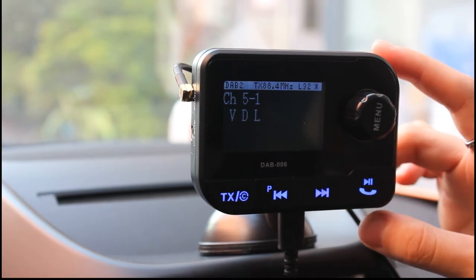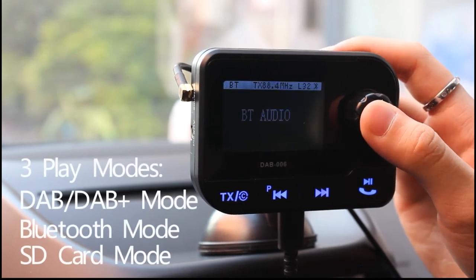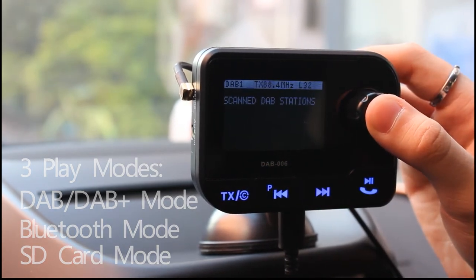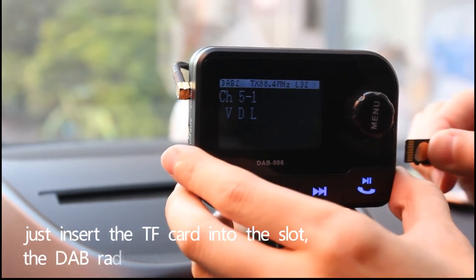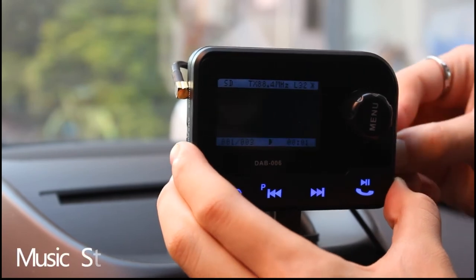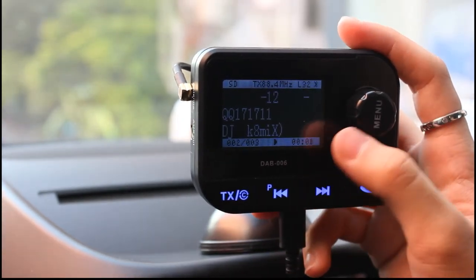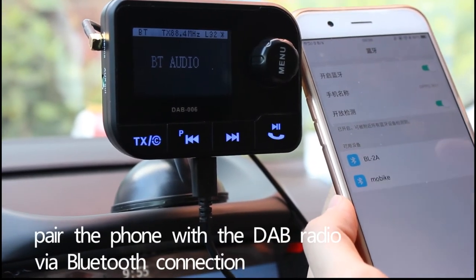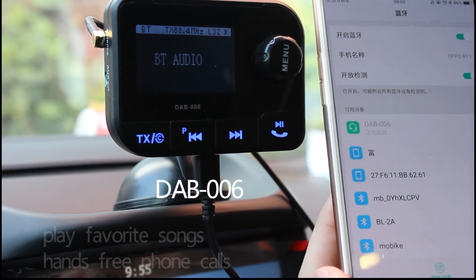The DAB radio has three playback modes. The first is DAB mode. The second is Bluetooth mode. The third is SD card mode — the music streams automatically once you insert the SD card into the slot and the DAB radio will play the music at once. For Bluetooth mode, go to Bluetooth settings and pair your phone with the DAB radio, then you can play your favorite songs and adjust the volume on the phone.